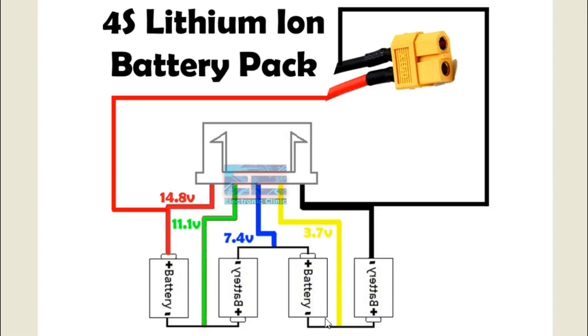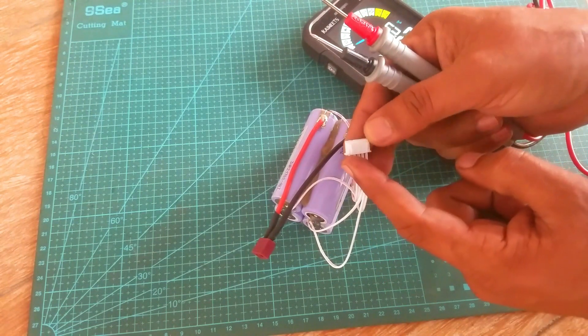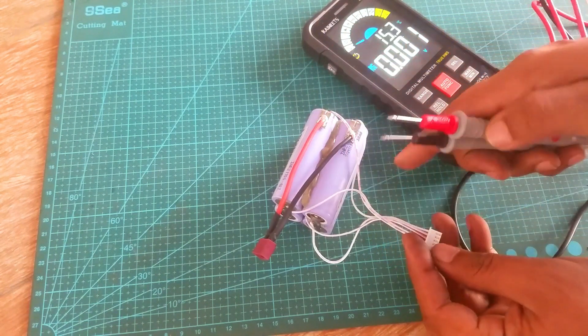The positive of the first cell is connected with the ground of the second cell. The positive of the second cell is connected with the ground of the third cell. The positive of the third cell is connected with the ground of the fourth cell. This is the main positive of the battery pack and this is the main ground. These three wires all need to be connected in the same order. If you connect these wires in the wrong way, you won't be able to charge your battery pack and there are high chances of damaging your balance charger. So double-check your connections. I soldered the remaining three wires as per the connection diagram.